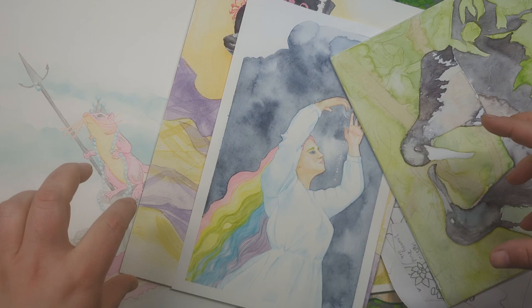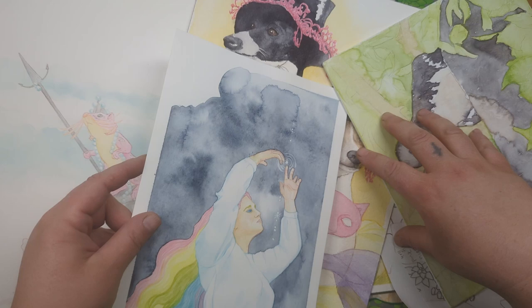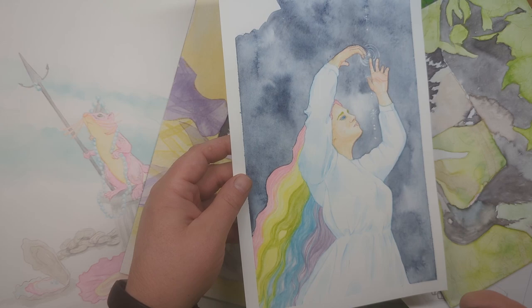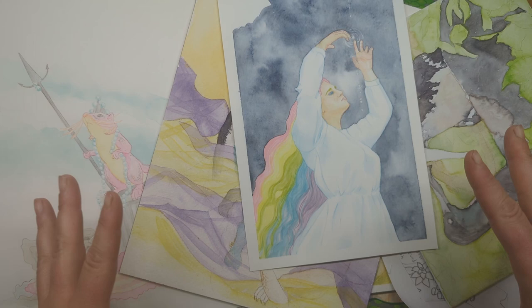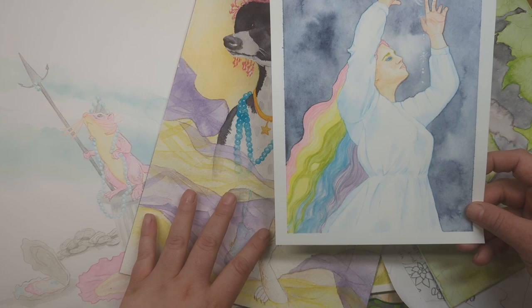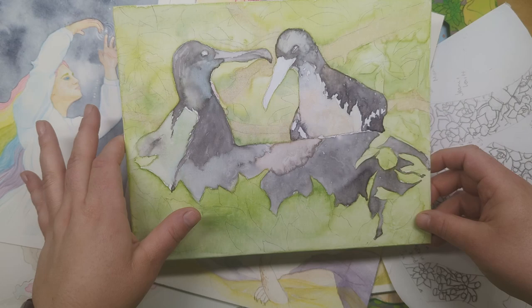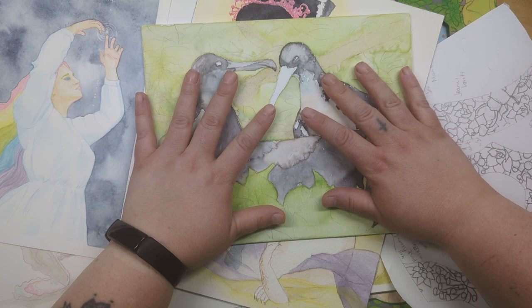Hey guys, this is Annie Noodle and we're going to skip the intro today and go right into the juicy stuff because I'm leaving on a trip and I don't know if I'm going to have time to finish this as it is. It is Saturday and I am leaving tomorrow. I wanted to talk about finishing work — how you know when a work is finished, and when it's not, how do you know you want to go back to it? Let's get right into it.